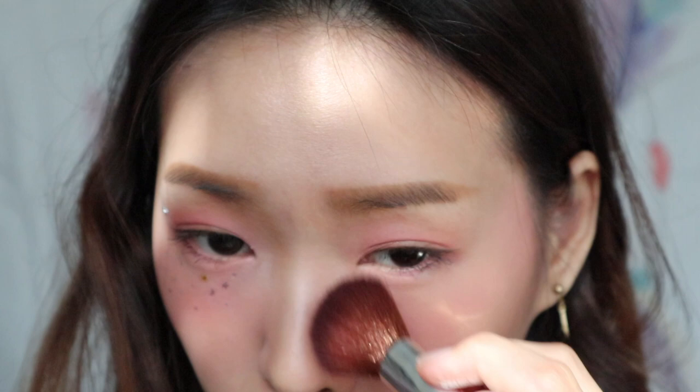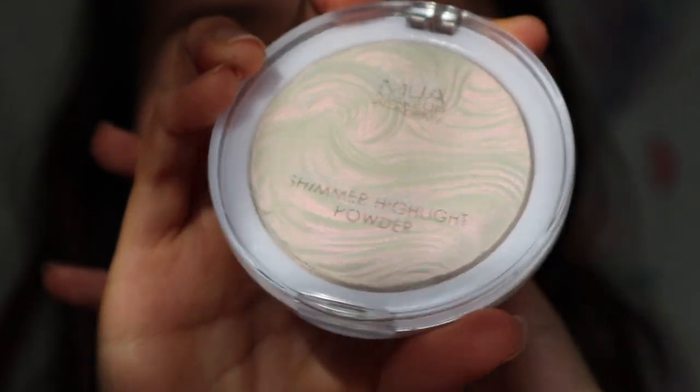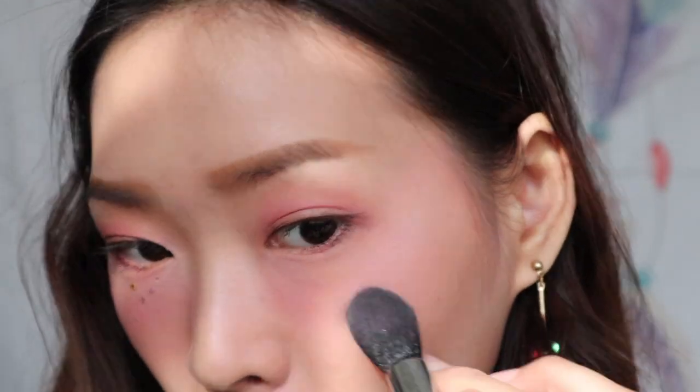Whenever you feel the colour is too concentrated, just use a clean brush to blend it in. Next, it's highlight time using this Shimmer Highlight Powder from MUA Makeup Academy. It has a pink undertone so it is very suitable for this look. Then use my F35 to blend all the highlight powder.